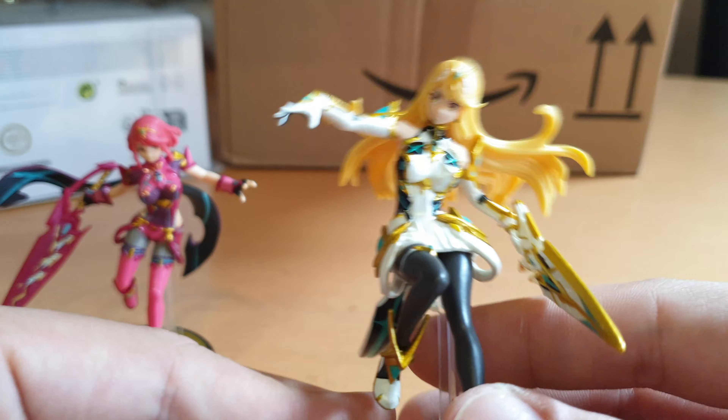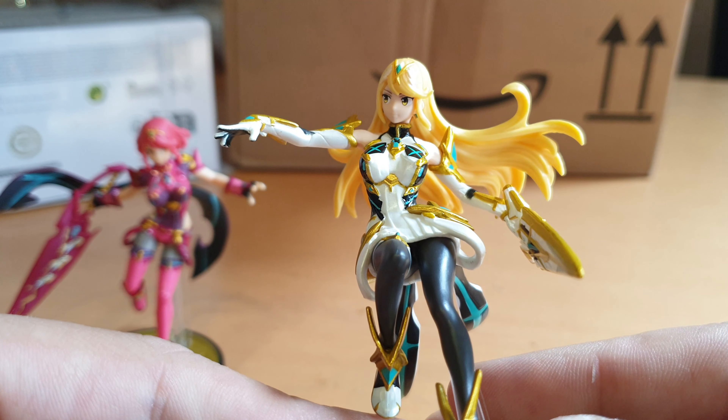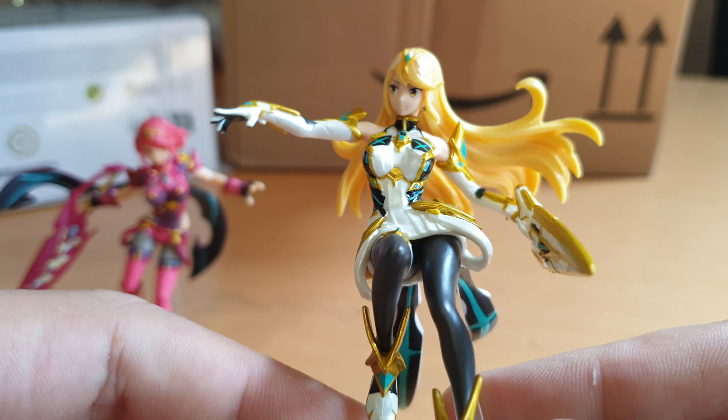And here we have Mithra. So who's your favorite? I think mine is... maybe Mithra by a little margin.